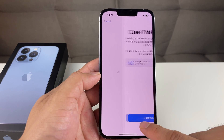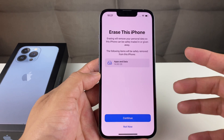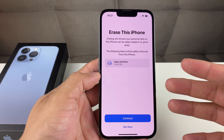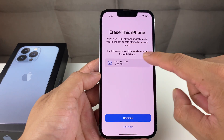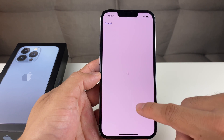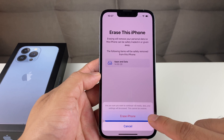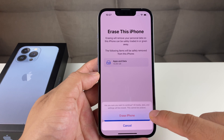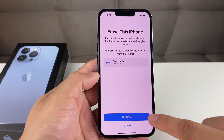Once you click on that, it's going to give you a message that says Erase This iPhone, which will remove all of your personal data safely so that you can trade it in, give it away, or sell it. You'll want to hit Continue here. It's going to give you one more message asking if you're really sure you want to do this — this is why we kept mentioning that you want to make sure you're backed up or have moved your information over.